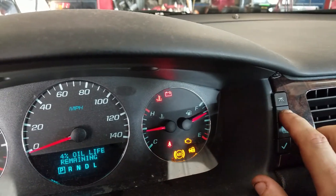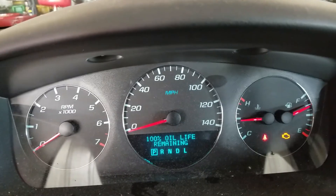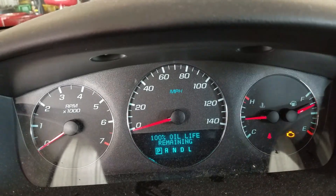Come over here, find the information button until you see the oil life percentage remaining. Then hold the check mark right underneath of it. Voila, 100%. Bada bing, bada boom.